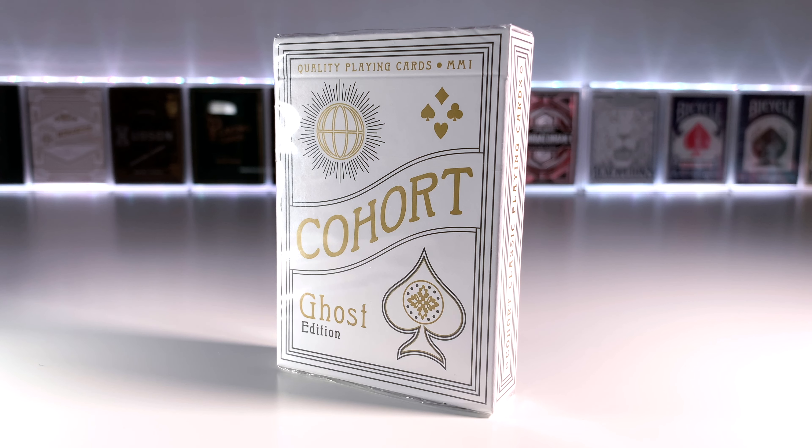Welcome to Cards Unboxed. As part of the marked deck series we're doing, we're going to be looking at the Cohorts Ghost Edition deck created by Illusionist.